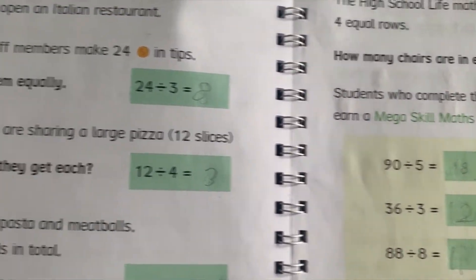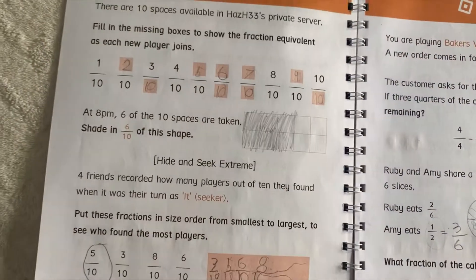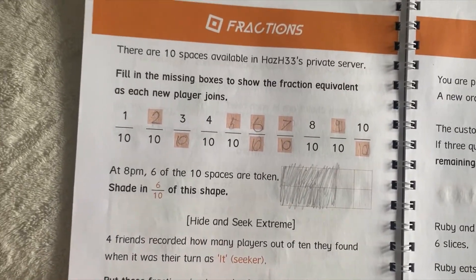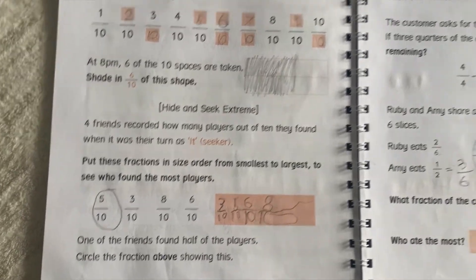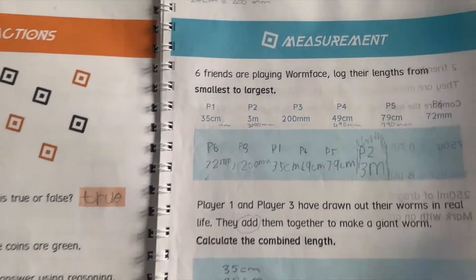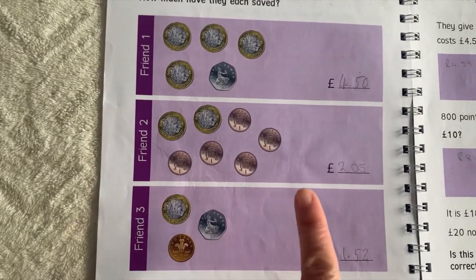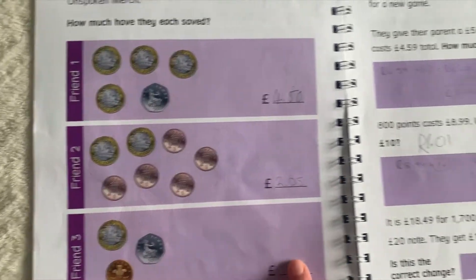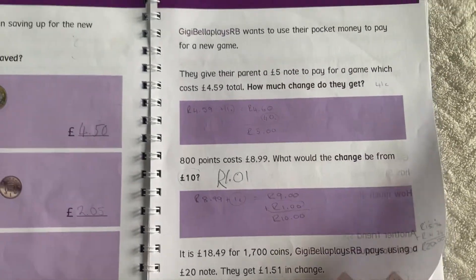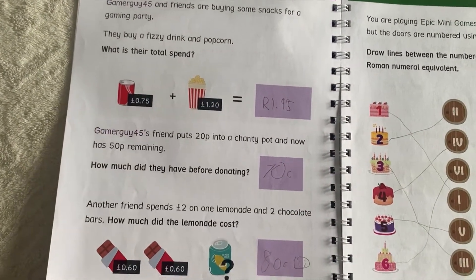It's all word sums but in a nice context, and they're keen to find out the answers because there's always anticipation — they want to see who won or how much Robux they're left with. Then we go on to fractions and some measurements. Here we've got a bit of money, dealing with pounds and pennies, but I converted it to South African rands and cents where applicable. It's really about the math content, not the currency used.